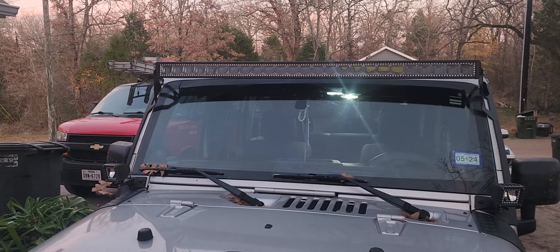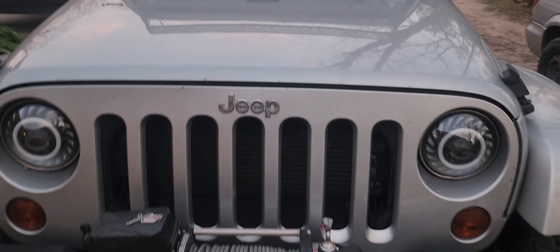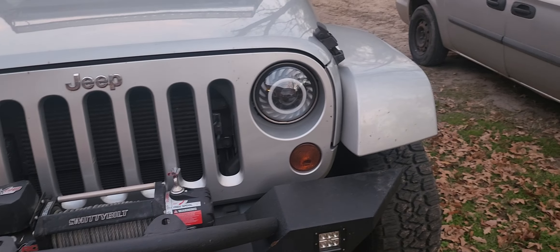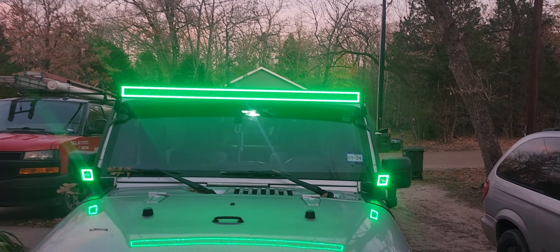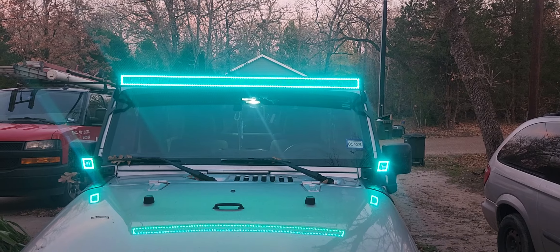Those are Feelon light bars. Let me show you — I'm not sure exactly which model I got, but there's the light bar. They do all kinds of LED stuff with different modes.